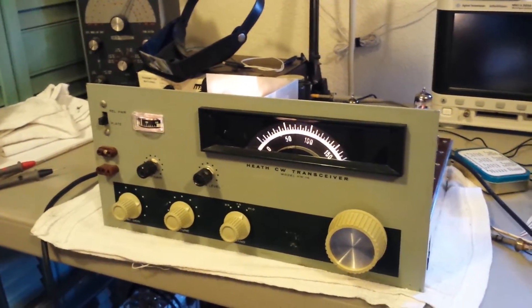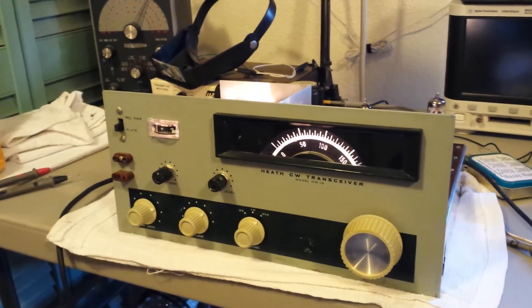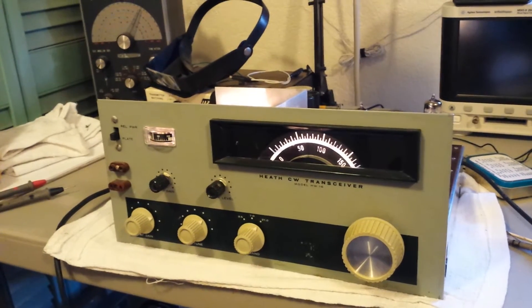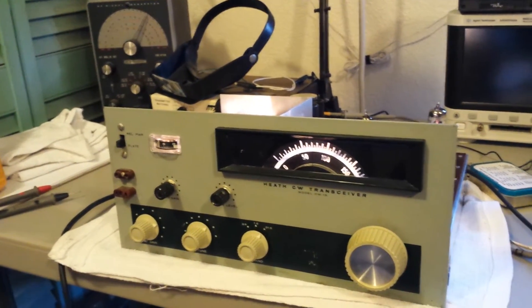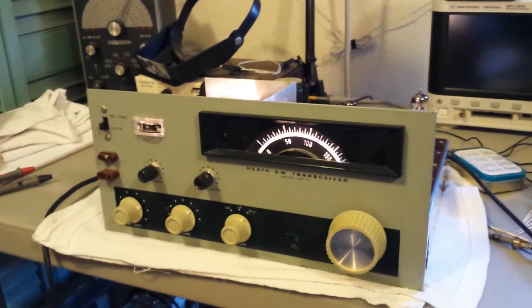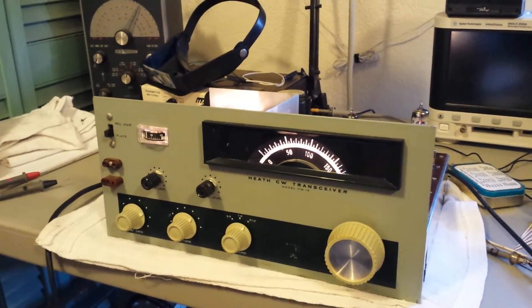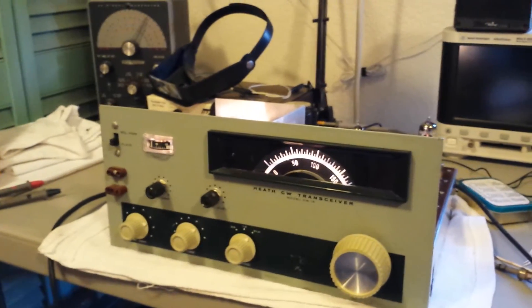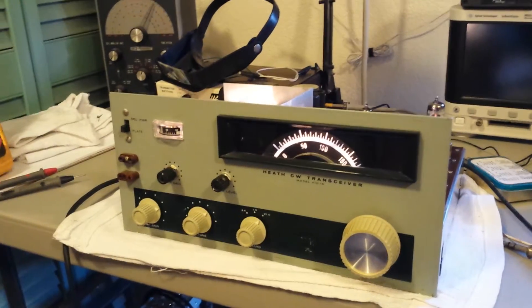Here's the HW-16 on the bench, receiving some signals on 15 meters. It's working pretty well with fairly good sensitivity on 15, which — as I recall from the first one of these I owned back in the 70s — had pretty poor sensitivity on 15, but this one is doing all right.